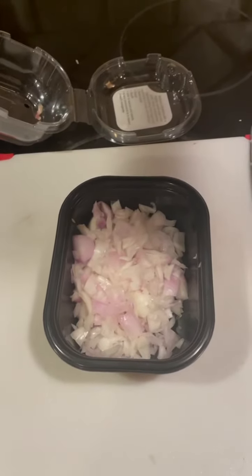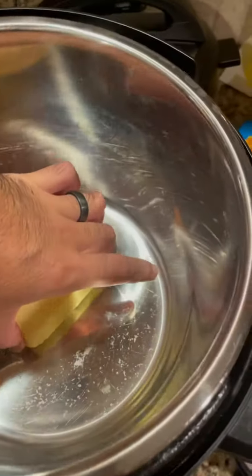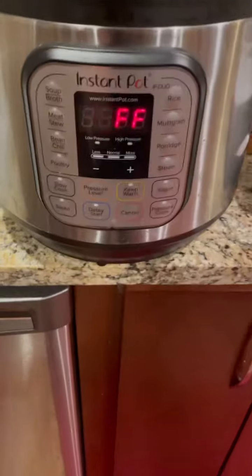Here we go, the shallots are cut. Now I don't have any lemons — well, I do have some lemons. I don't drink wine so I want to be careful, and they want three quarters of a cup of wine as well, so it's going to be fun.